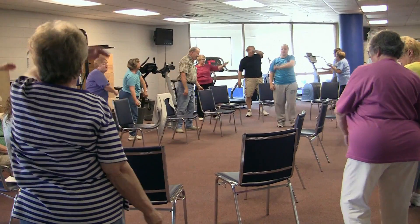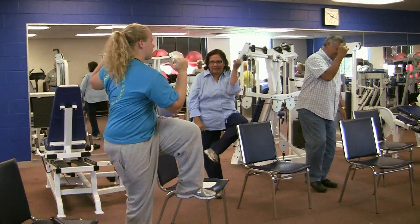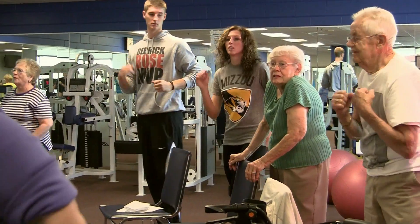We have a senior wellness program that we just started — it's a student-led program. We created this program in a class, and we won a grant. We really try to give practical learning experiences for our students in every class that they take.